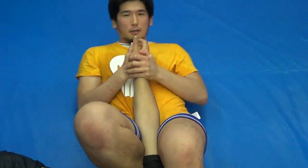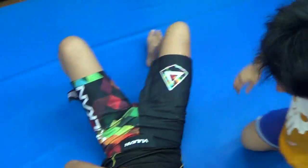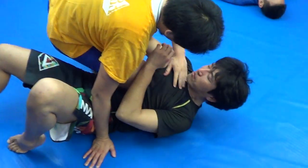Good. BMEC — biomechanical armbar and choke — dual submission. Biomechanical armbar, dual submission choke. I made up BMEC armbar for short: BMEC.